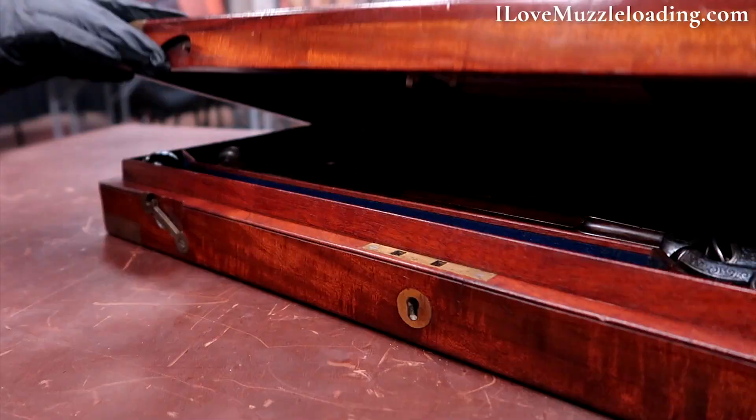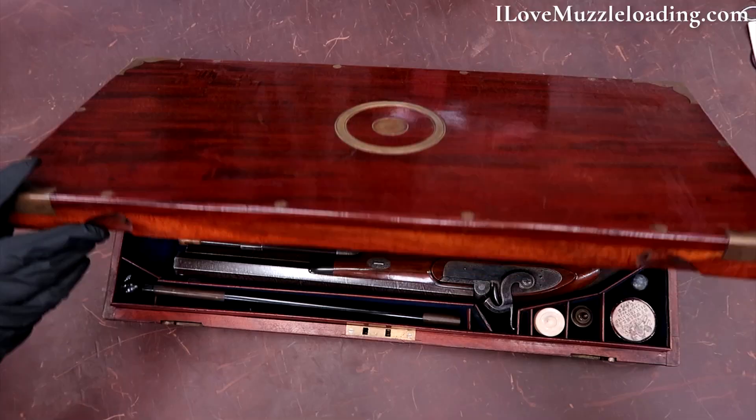Hi, I'm Ethan. I love muzzleloading. Today I'm at the Rock Island Auction Company taking a look at a cased pair of Dougal percussion muzzleloading pistols.